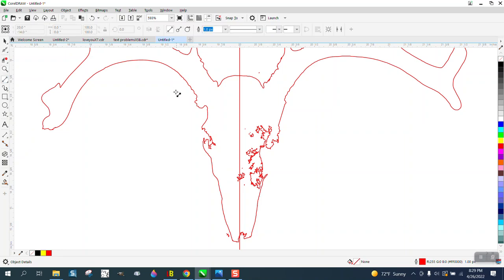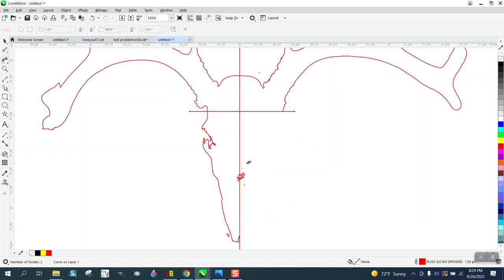We're gonna take another two-point line. I want that part right there to stay, so I'm going to do this and then delete everything on this side of the page.